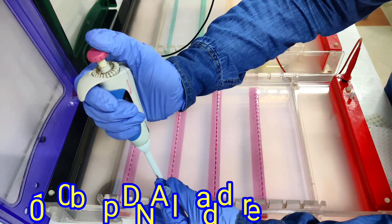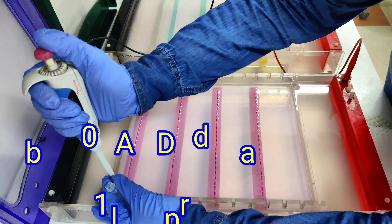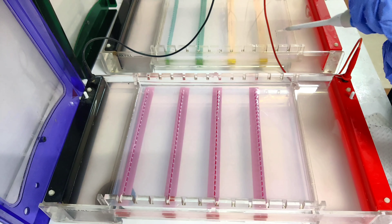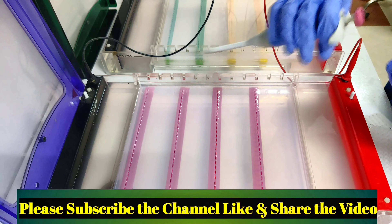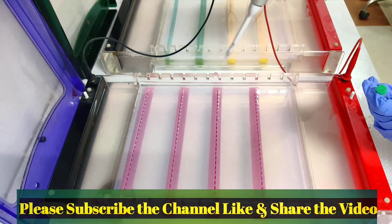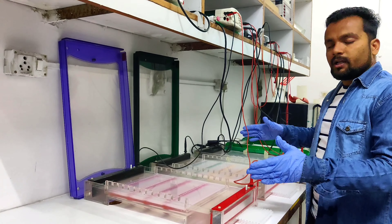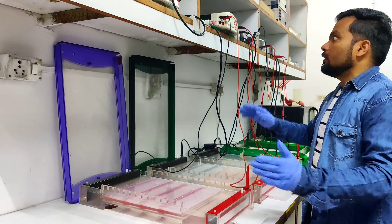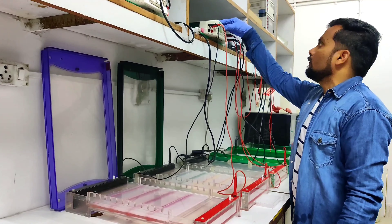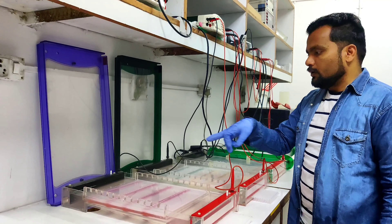The lower band is 100 base pair in this ladder and the upper one is 1 kb. For the first loading we have to load the ladder on the left side, and for the second loading we have to load the ladder on the right side. We loaded the two PCR products in these two gel units. Now I simply set it to 150 volts and run it.